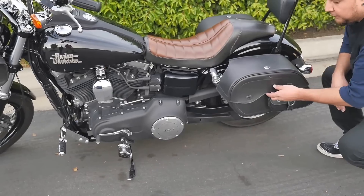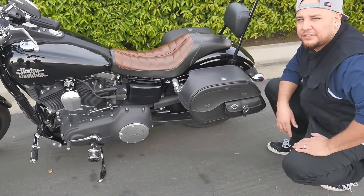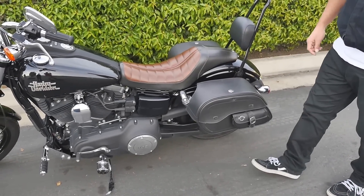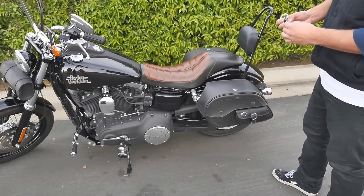The first thing I notice about these bags is the quality. This is thick, it's leather, it's tough. This isn't your flimsy cheap leather stuff — they're durable. You can feel it in the weight of the bags, you can feel it in the texture. Very satisfied with these.